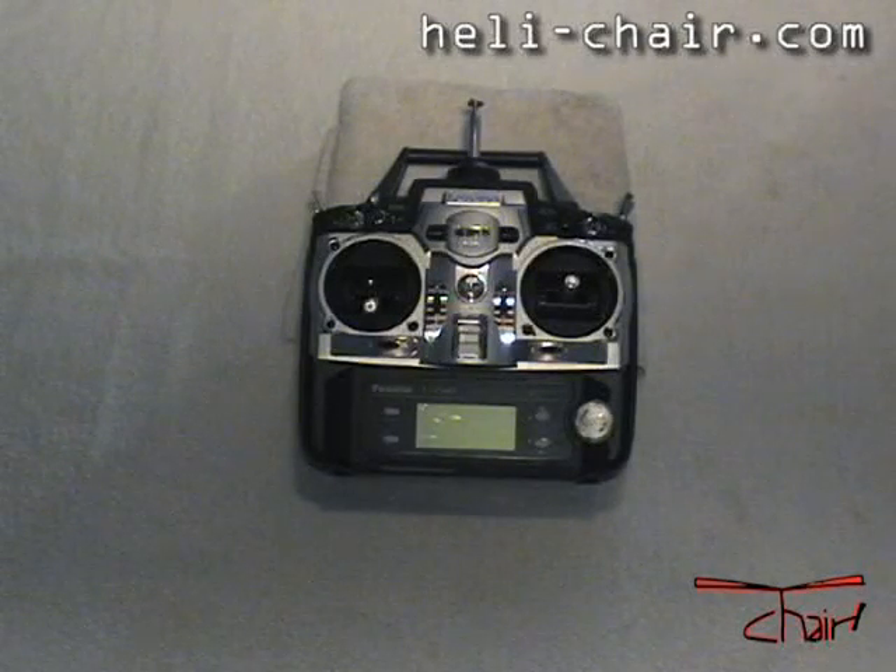Construction Video Series, Tape Number One. How to modify a Futaba 7C radio for interface with a helichair unit.